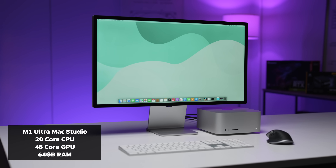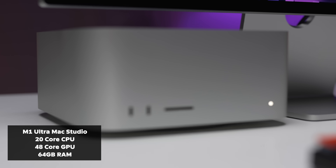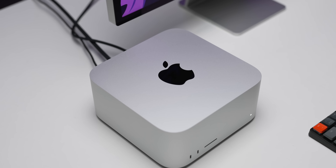I've just picked up a base model M1 Ultra Mac Studio — the version with 64 gigabytes of RAM and the 48-core GPU. I'm going to be doing a ton of testing on this device over the next few days. In this particular video, I'm just going to have a quick look at editing and how exactly this machine and the M1 Ultra chip might impact your editing workflow.